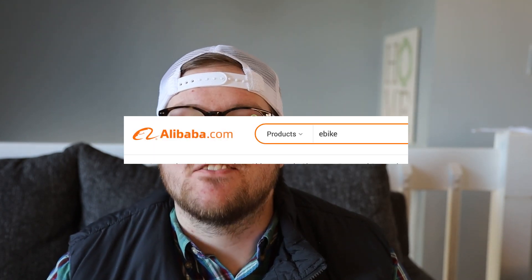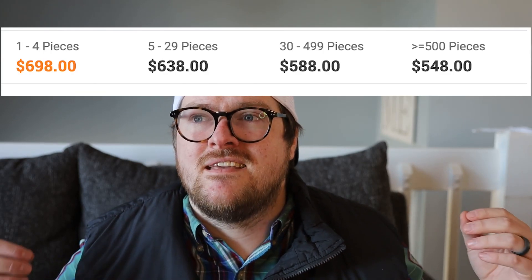I ended up on a site called Alibaba — I'm sure you've heard of it — where manufacturers can sell their products. You can make prototypes with them, or order like 500 e-bikes with your logo on it. I found out that this is where a lot of people are going, buying them from China, renaming them, and selling the same bike. That's why there are so many folding bikes that look exactly the same, and those classic e-bike styles that look like a terrible Walmart bike with a battery on it — people are buying them cheap overseas in bulk and reselling them on Amazon or a Shopify store.